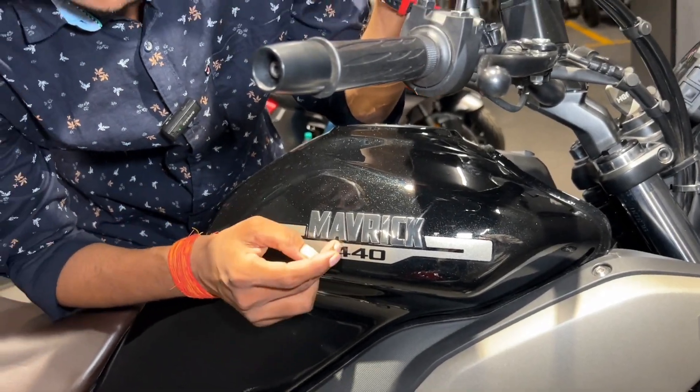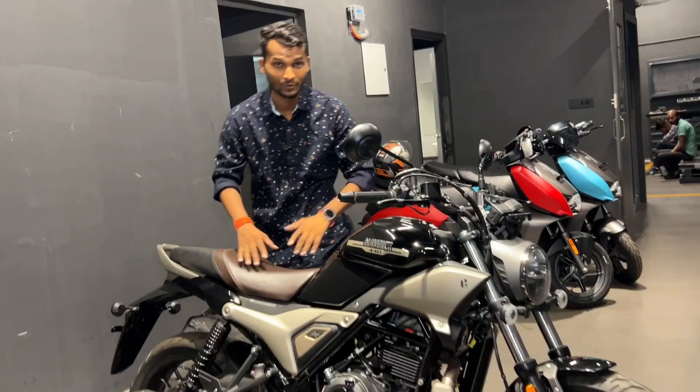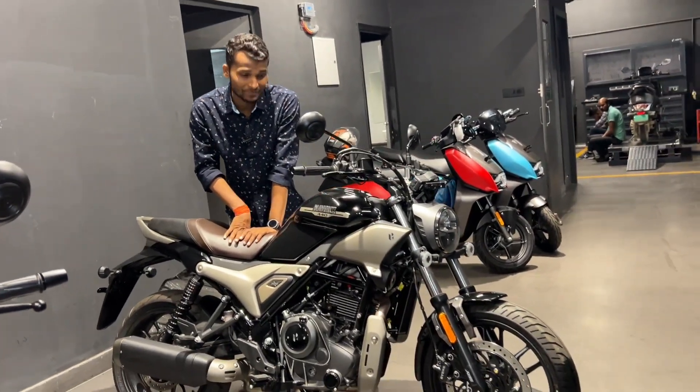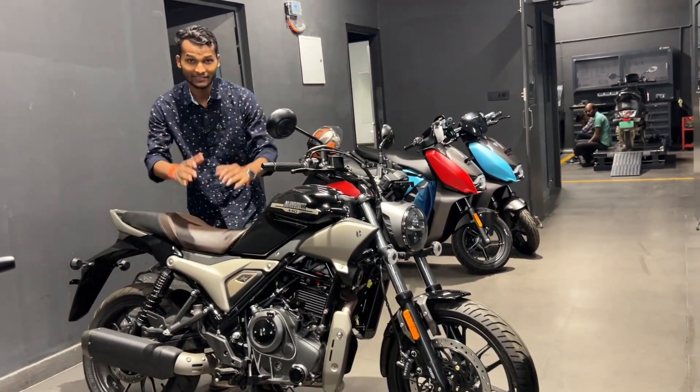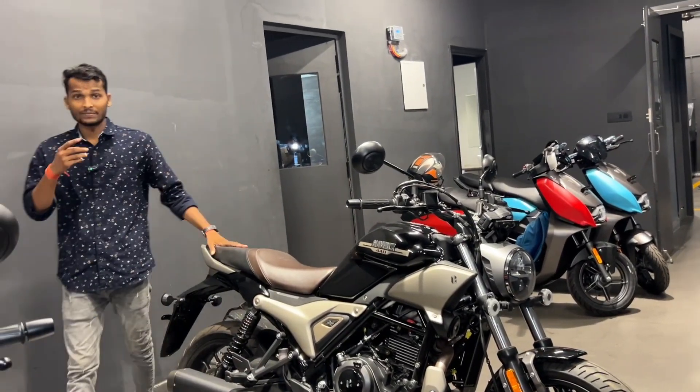This is the Hero Maverick 440, the Top End variant, which is the top model. In this video, we are going to share a very detailed walkaround of this car. First of all, let's talk about its model and design.